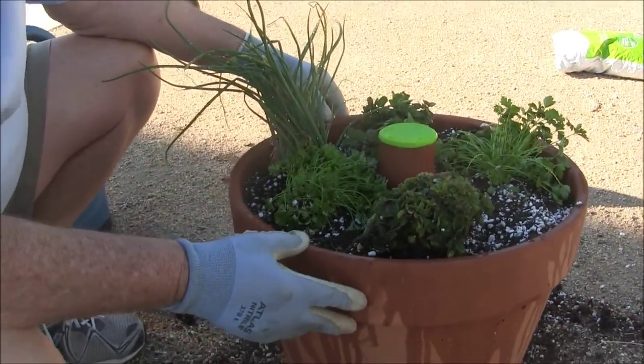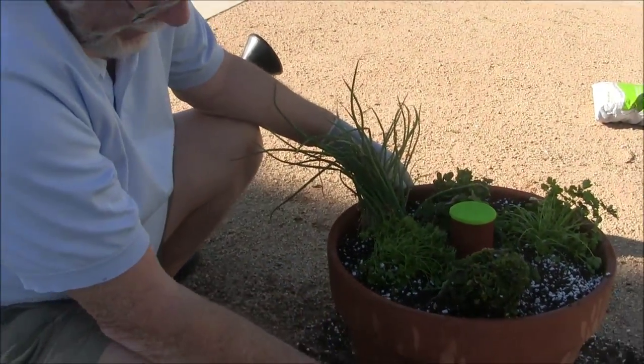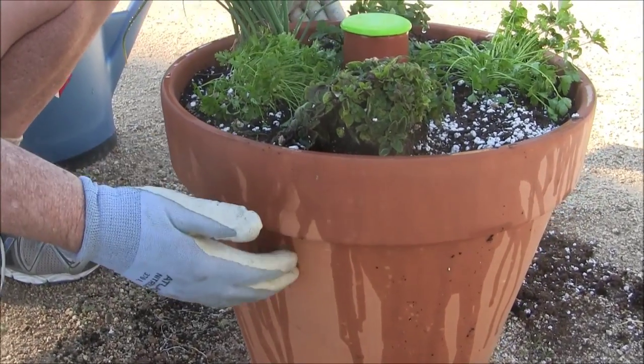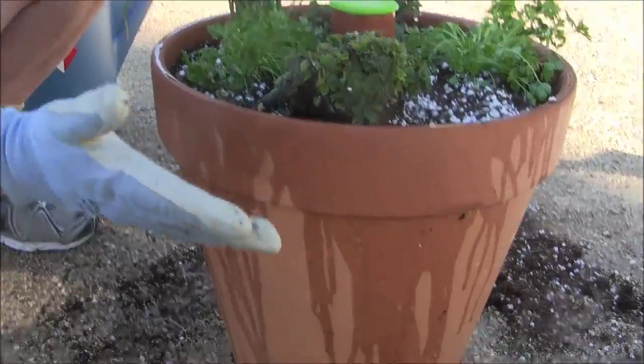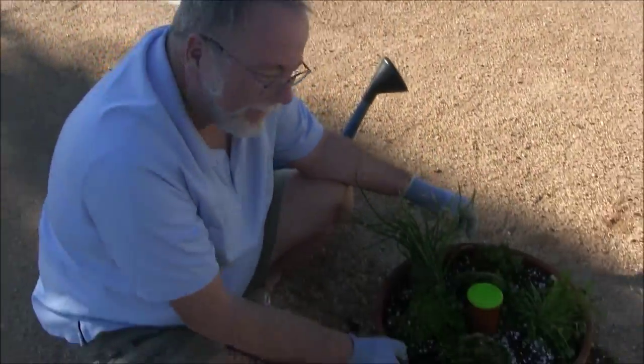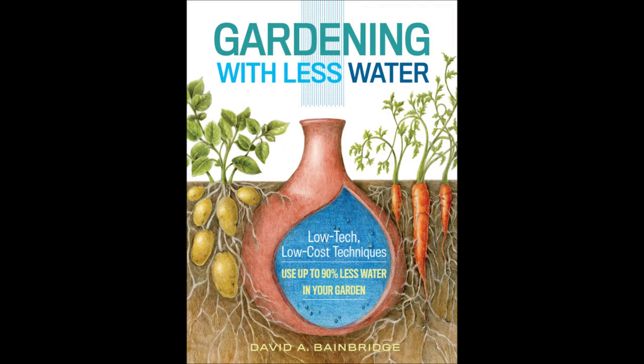You can do this with a plastic pot, but the ceramic pots breathe better and plants tend to do a little better if they get more aeration for their roots. So now it's done — 15 minutes and you're ready for your kitchen garden.